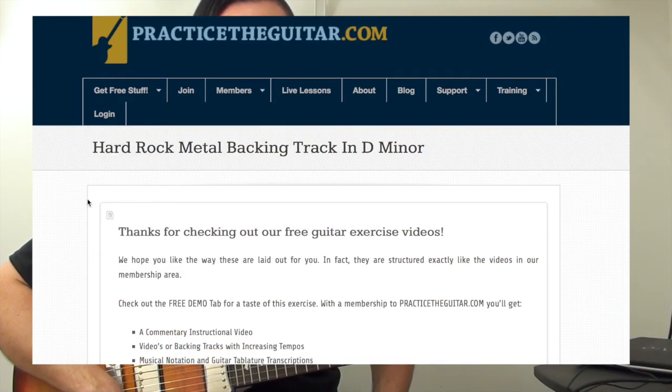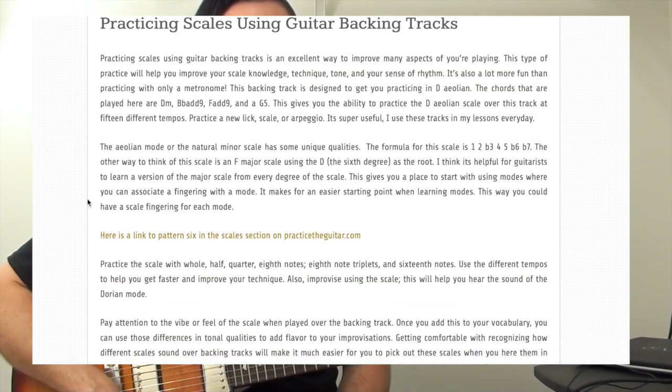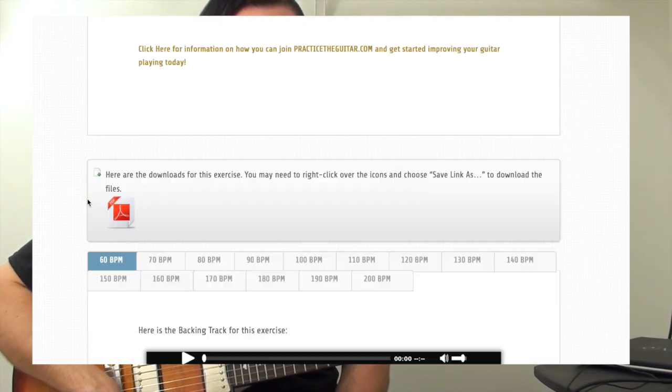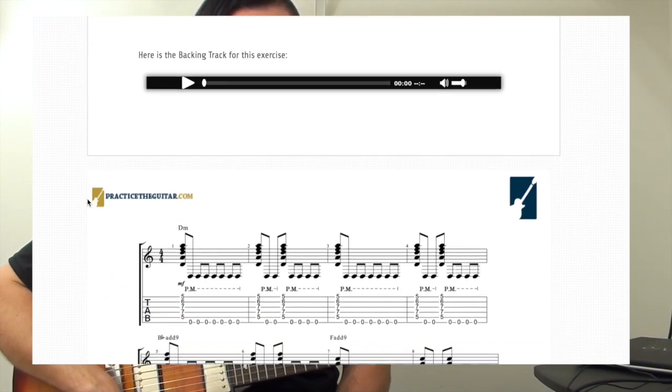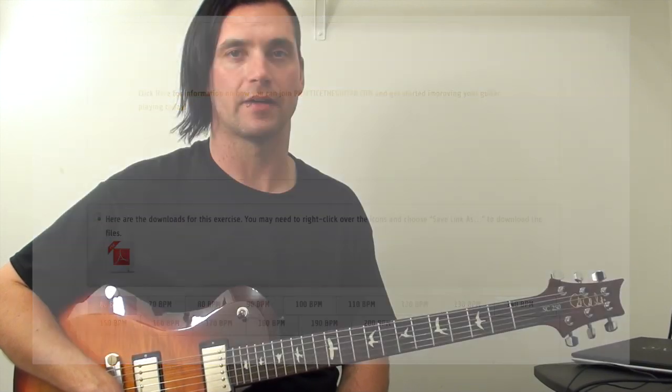I hope you enjoyed this lesson. Click on the link that's right below this video and that will take you over to PracticeTheGuitar.com, where you will find this backing track at 15 different tempos with full tablature and notation, as well as the tablature for the lick. Go check it out.